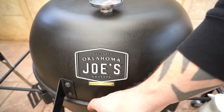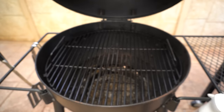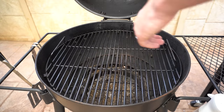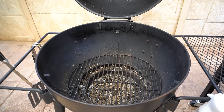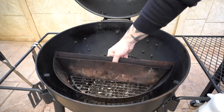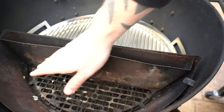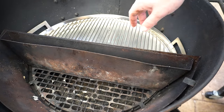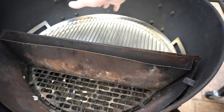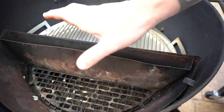Whatever barbecue you're using, set it up for some low and slow smoking. We're going to be using our Oklahoma Joe's Blackjack Kettle. We'll start by taking our cooking grate off, and for this cook we're going to be using our Slow and Sear. The Slow and Sear is made up of a big charcoal basket, a water pan, and a drip tray. But if you want to use the snake method or any other favorite low and slow method, feel free to use that.